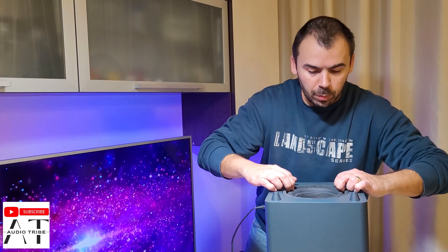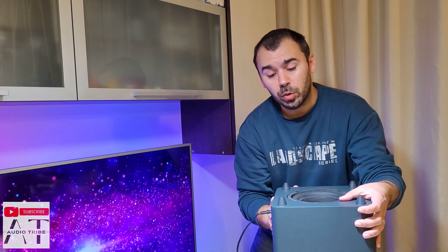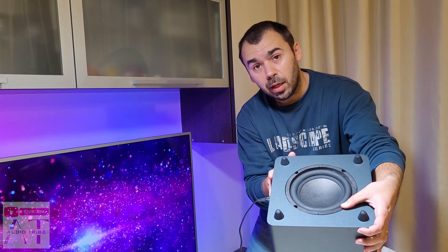Now we're going to test this subwoofer on the Harman Kardon Onyx Studio 7 to see how it sounds. Please tell me in the comments what you think, and feel free to subscribe to the Audio Tribe YouTube channel and please hit that like button.